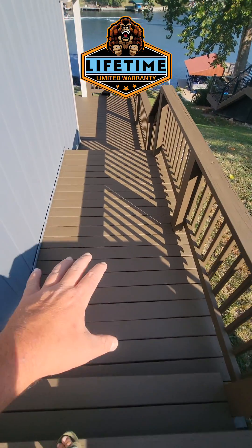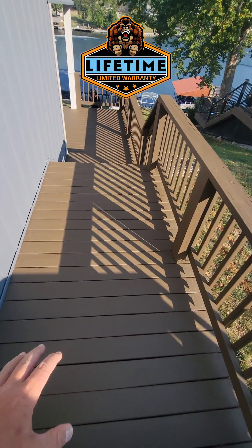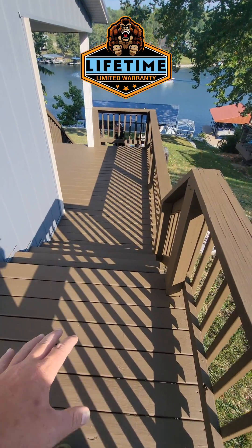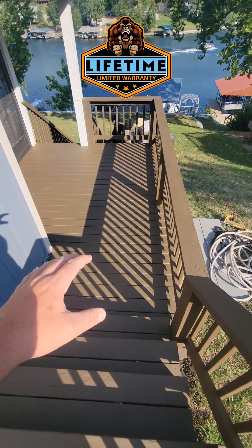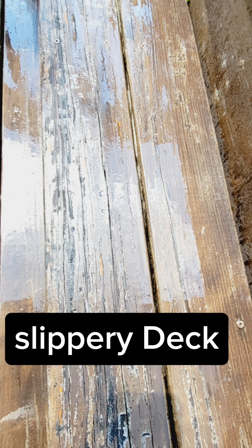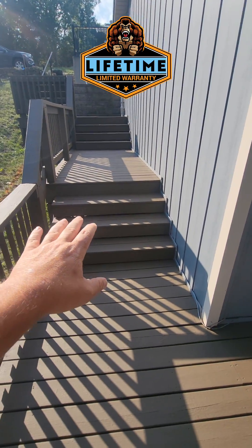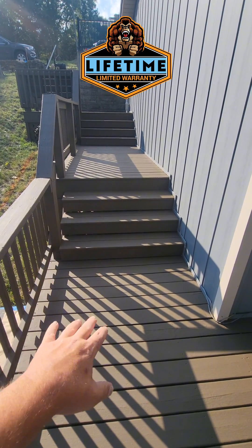One of the things that happens is something that I call slippery deck. A lot of you guys have slippery deck. Often, what we find is it's people that have stain — a semi-transparent stain, a semi-solid stain, or just a deck stain or deck sealer in general. When their decks get wet, they get slippery. This one here, when I first walked on it, I almost fell and busted my chops. It was that slippery.